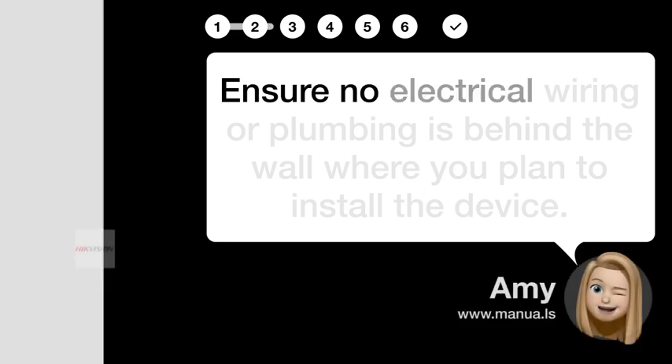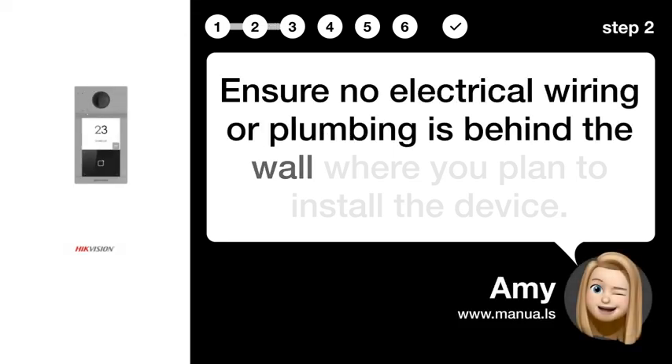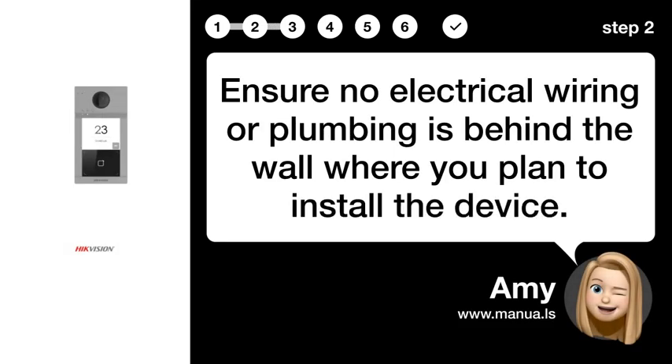Step 2: Check wall. Ensure no electrical wiring or plumbing is behind the wall where you plan to install the device.